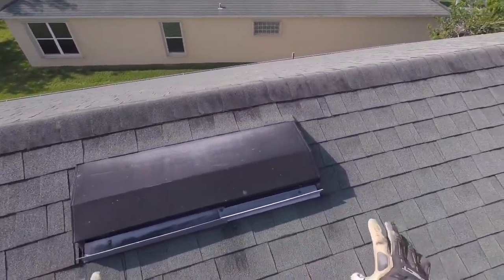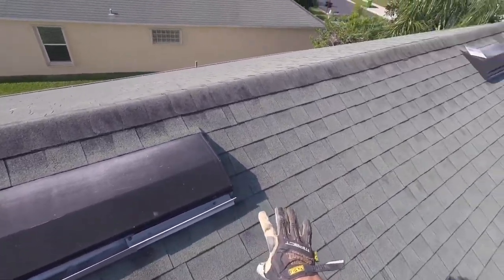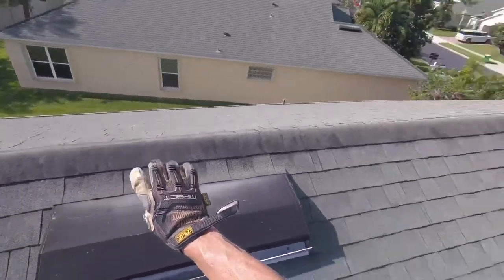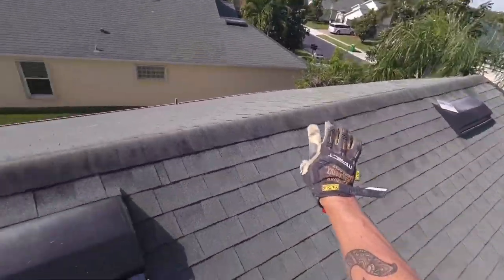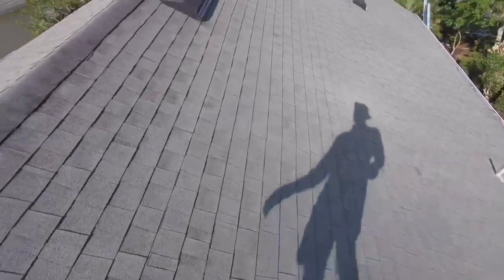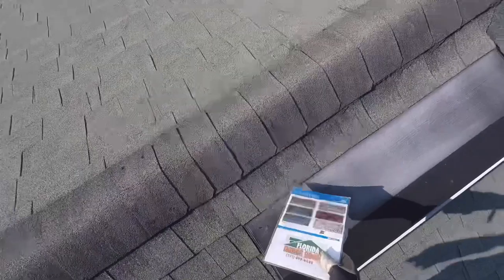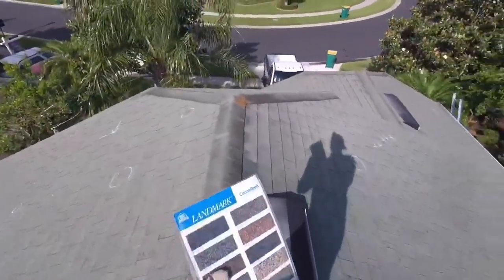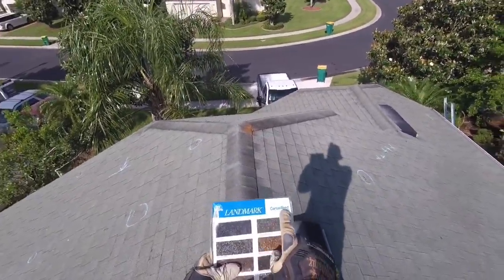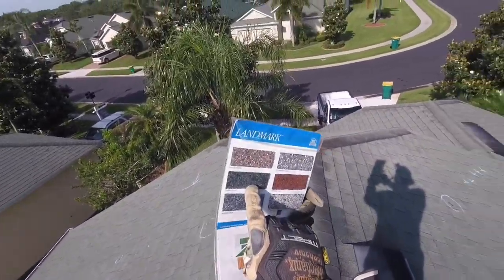So let's talk about these — they're called off-ridge vents. This is literally like a four-foot by six-inch open window into your attic, times three. We always remove these. We're going to restore the opening underneath with plywood, and then install a low-profile attic ridge vent across the top, which will get rid of these entirely.